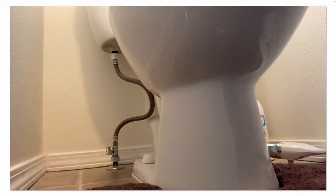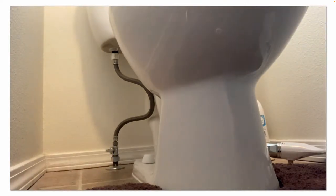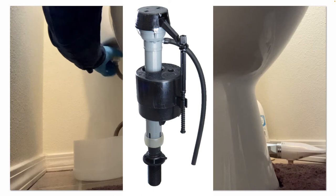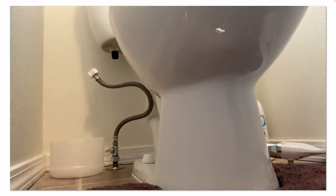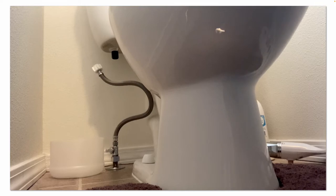The next step is to shut the water off to the toilet. You can flush the toilet to drain out as much water as you can, but I don't think that's necessary because your toilet fill valve has a built-in anti-siphon backflow preventer. So even though the toilet tank is full of water, no water is leaking out because that fill valve is currently shut inside the tank. I didn't find it necessary to drain the tank.